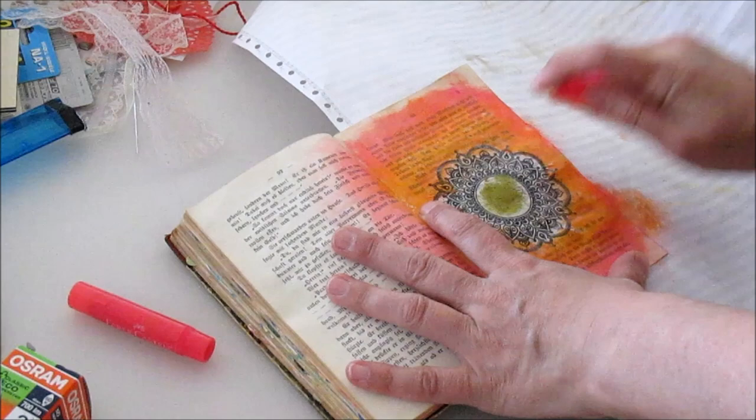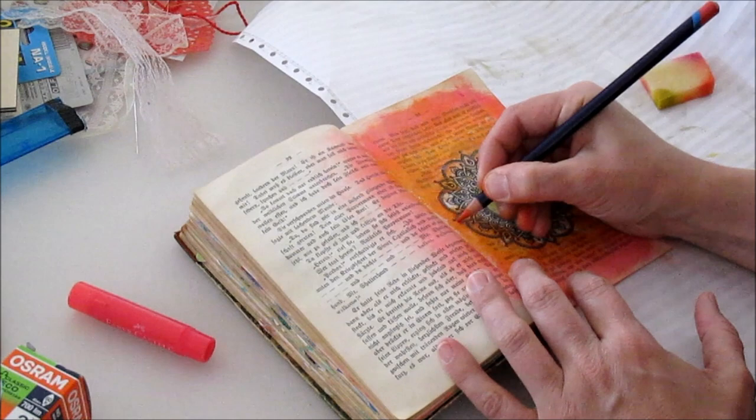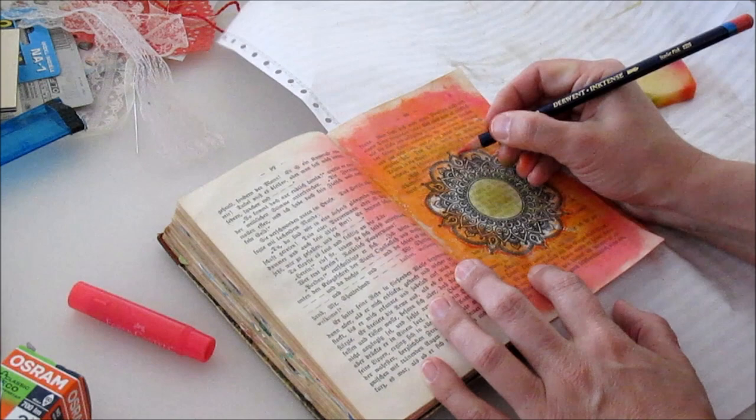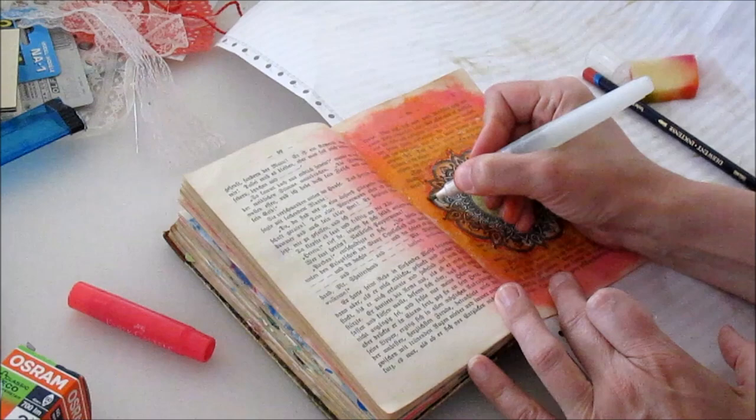I cut it out along the line and glued it down into my little Winnetou book. I found this book in a bookstore for really only 10 Swiss francs — a low price. It has the old German scripture in there, which I'm able to read. I took it to have a kind of vintage art journal book to alter, and I found it quite funny that it's an old Winnetou book from Karl May.